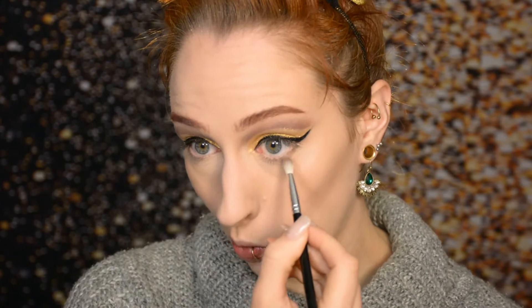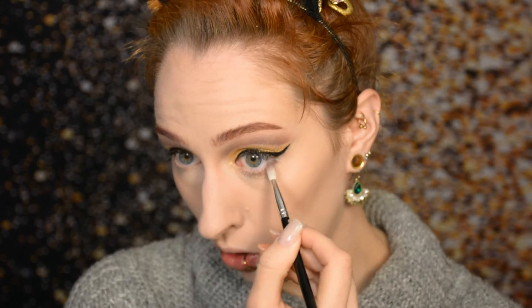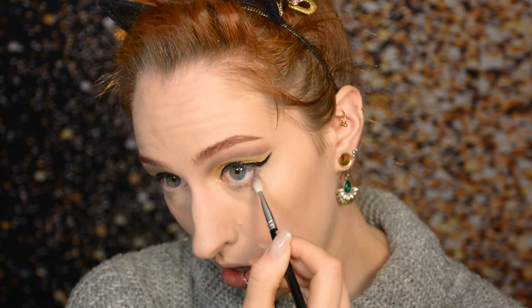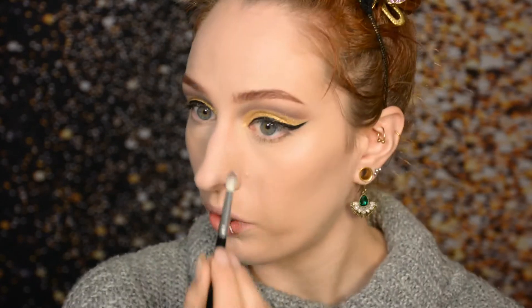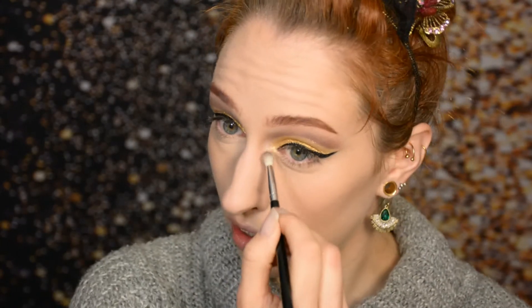Up until this point I wasn't sure what I wanted for my under-eye area, but I've just decided to go very natural. I have the pale taupe shade on my small blending brush and I'm applying it mainly in the outer corner of my under-eyelid and blending it out — just a little bit of shadow there, but not much. For the inner corner I'm using a white gold eyeshadow to continue the gold theme but make the inner corner a little bit brighter. I'm also applying a nude pencil on the waterline, and with that the under-eye area is done.